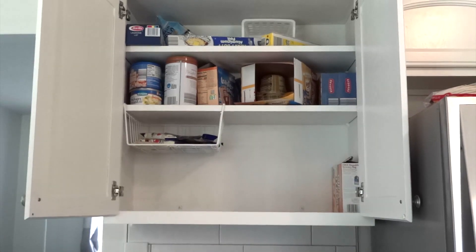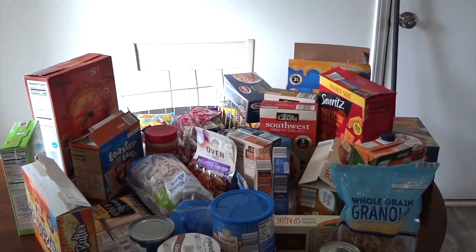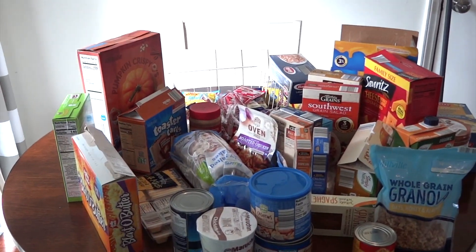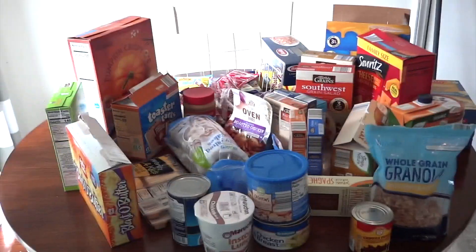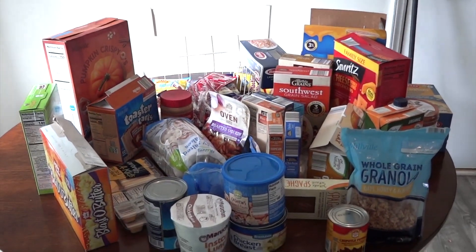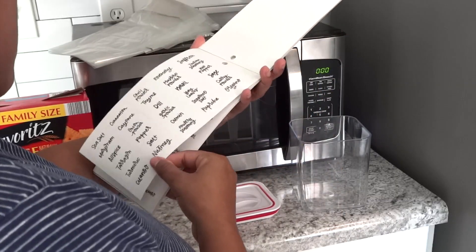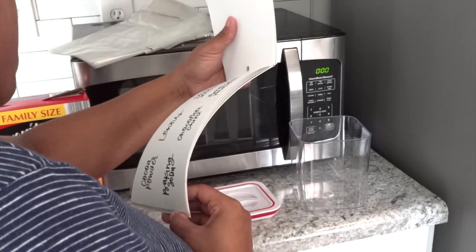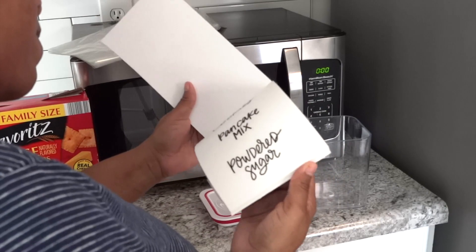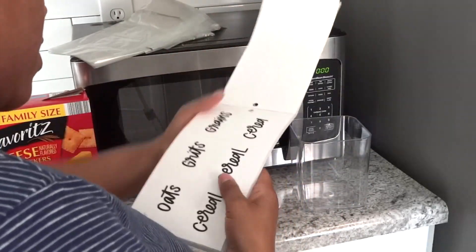When you stay organized you save more money because you're not buying the same things over and over again. Here are all my pantry items — most of this stuff comes from Aldi's. I'm going to try to put some of this stuff in different containers. I didn't have enough containers for everything but I'm just going to work with what I've got. I'm looking through the labels to see what I have.